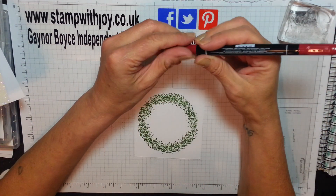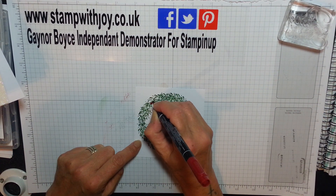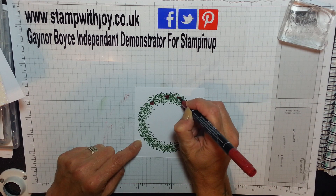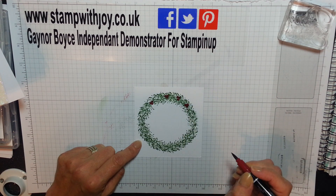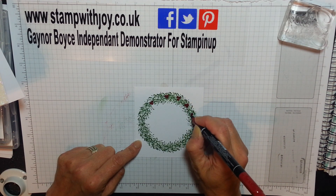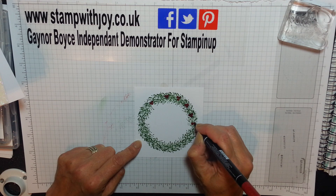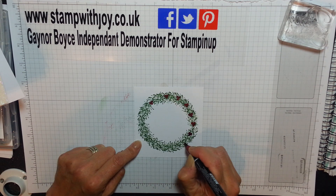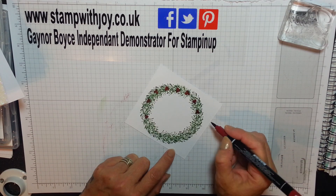And for my berries I just took my marker and literally did three about every half inch, five-eighths of an inch. How sweet! You can add as many or as few as you want - you could spread them out further. If you don't have a marker, I'm sure you'll have a stamp somewhere. That's gorgeous, I'm loving this.